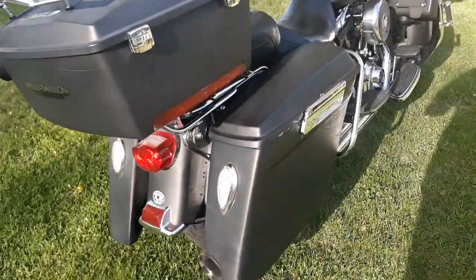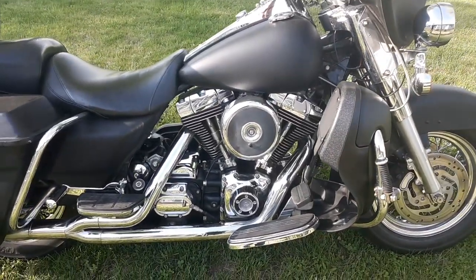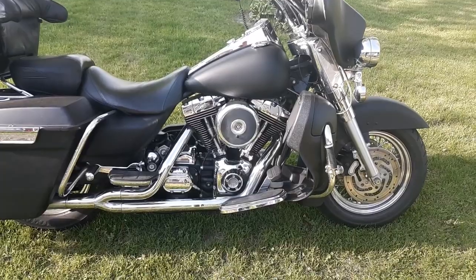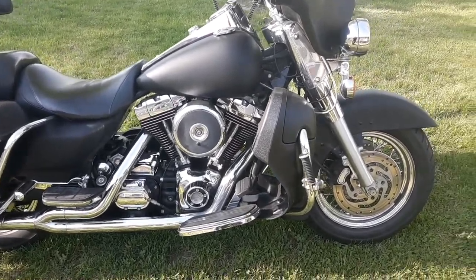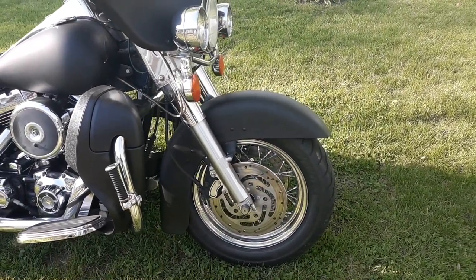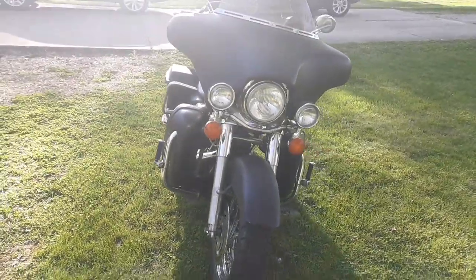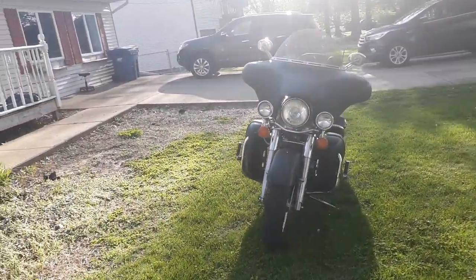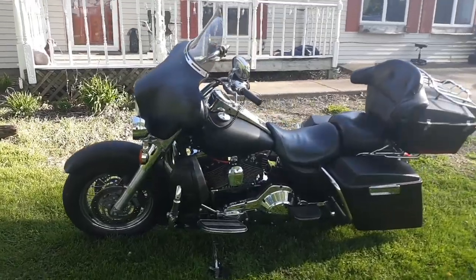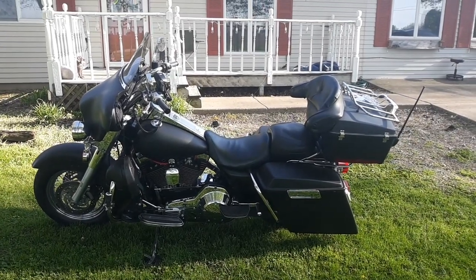It has a Vance & Hines two-into-one Pro Pipe. It is carbureted — has a 42-millimeter carburetor. It does have cams — I can't remember the size right now. I did have a 21-inch front wheel but changed that out and put the stock back on — I just like it better. It's got 66,000 miles on it. Just actually did the lowers this year — but this is it, bought and paid for. Hope you liked it — see ya.